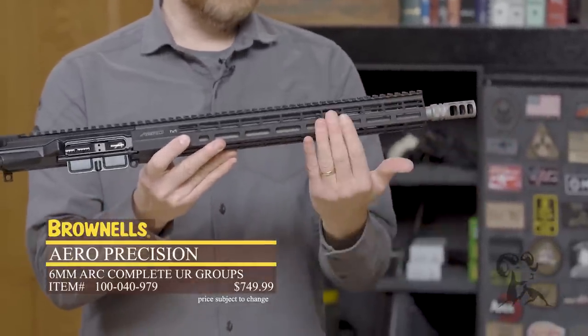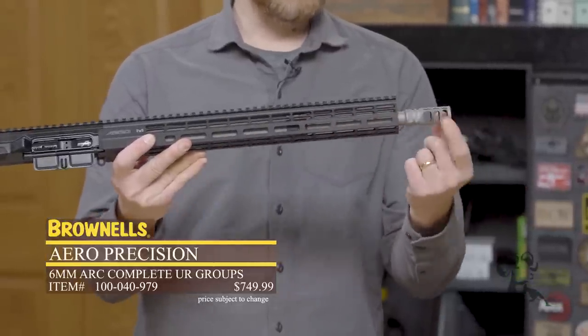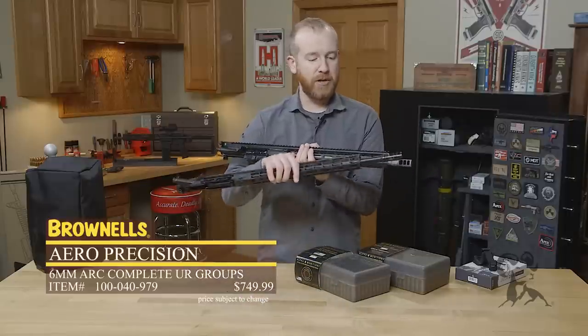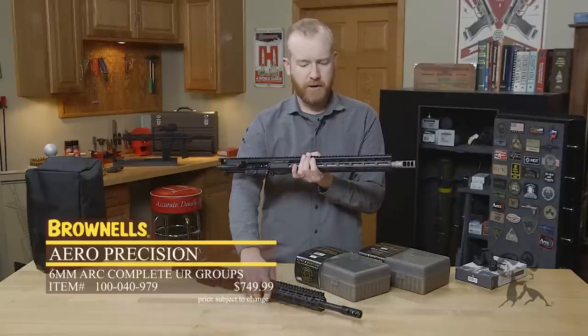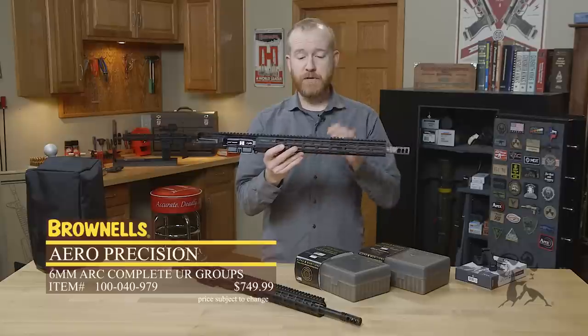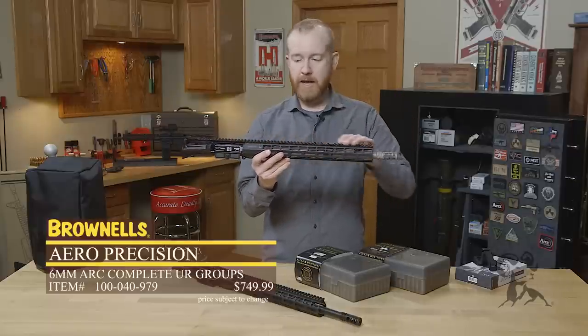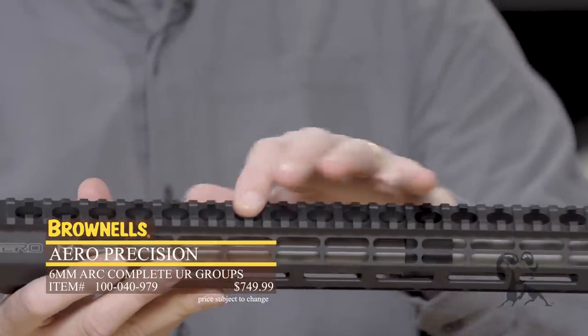There are a few different options. You can get the barrels either bead blasted stainless like this with a matching VG6 muzzle brake, or you can get them nitrided just like you see right here — that's an 18 inch barrel configuration. These upper receivers feature an Atlas R1 handguard from Aero Precision: full-length, 15 inch, super rigid, M-LOK everywhere you need it, and it's lightened.